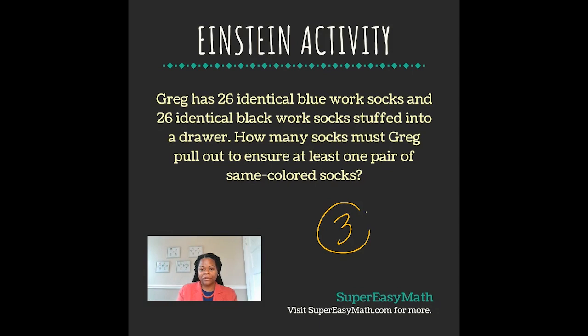The answer to this problem is three socks. If you pull out one sock, you're only going to have either one blue or one black, and that's not a pair. If you pull out two socks, you could have a pair, but you could have one sock that's blue and one sock that's black, so it's not a matching pair.